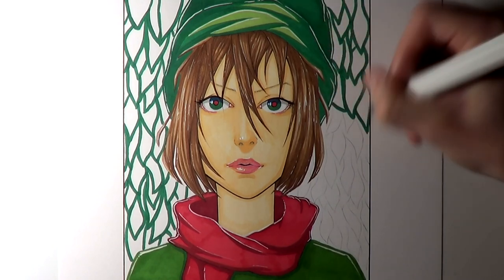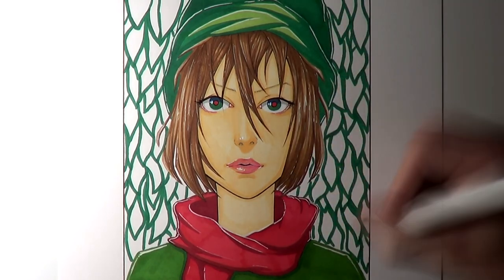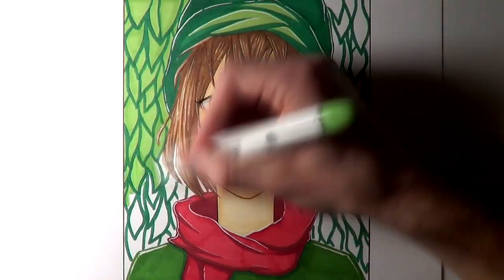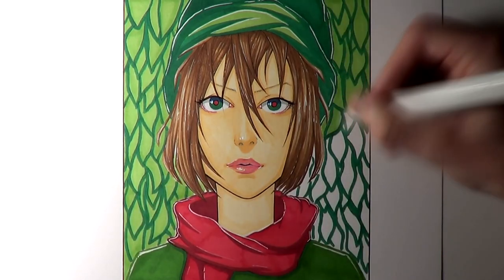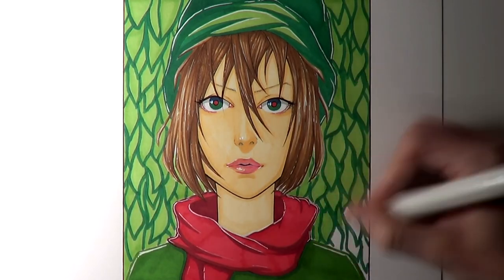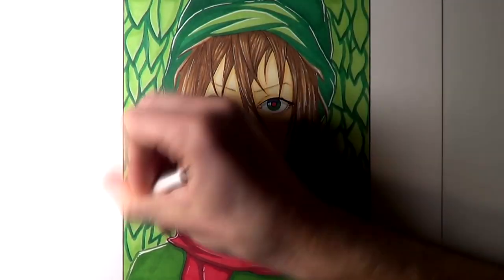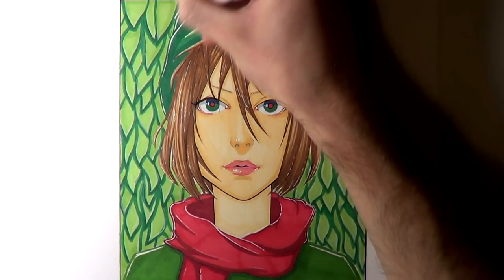Throughout this drawing I also used my Uniball Signo broad white ink pen to add lots of highlights, as I always do. With this drawing I think my favorite part was adding that big white border going around the character, pushing her out from the background. Because the background was much more detailed this time, I wanted to separate the two areas and really make her stand out from it.